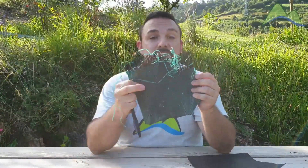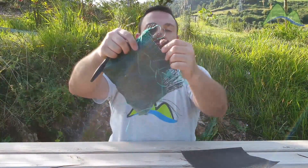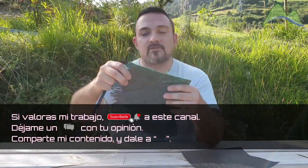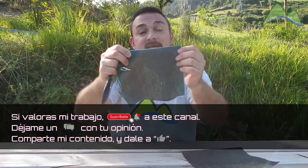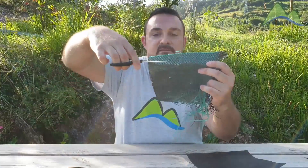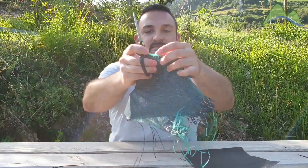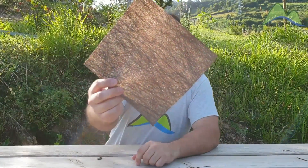En zonas con hierbas adventicias muy agresivas esto puede ser un problema a la hora de controlarlas. Además, la malla tejida tiene el defecto de que siempre que realicemos un corte, tiene tendencia a deshilacharse. Hay que cortarla con mucho cuidado y normalmente es recomendable hacer un doblez en la zona del corte para instalarla, ya que al tener las bandaletas entrelazadas, la zona donde cortamos se deshilacha con facilidad.